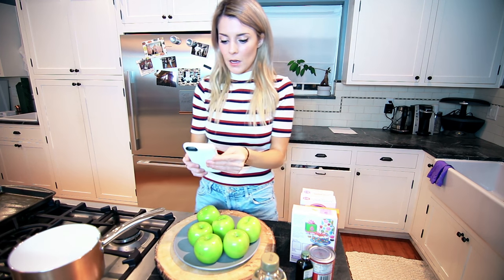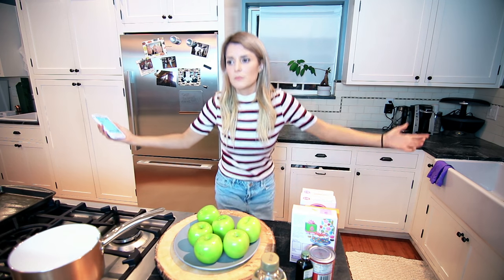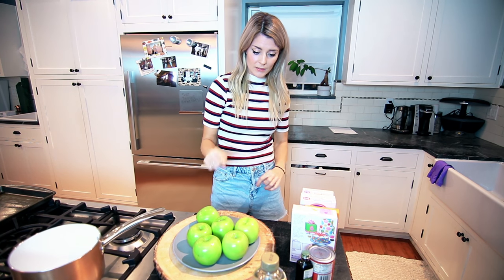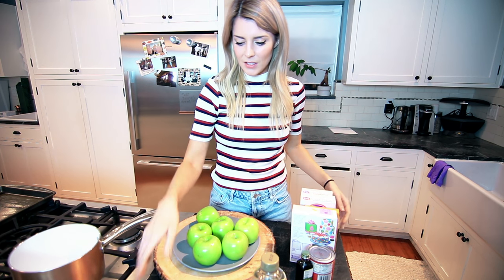I found a recipe on Pinterest and the first thing I need are 12 whole apples. I have six. Wash and dry apples — done! These apples are cleaner than my person right now.